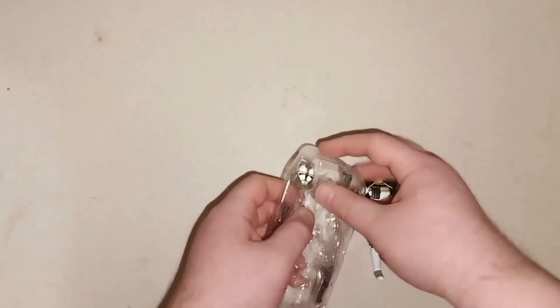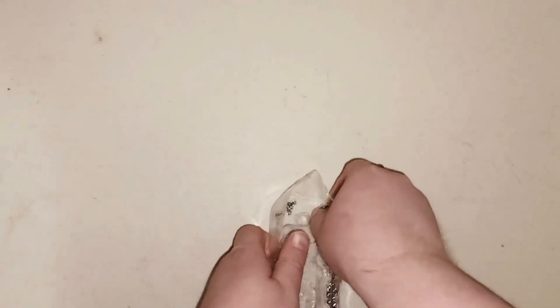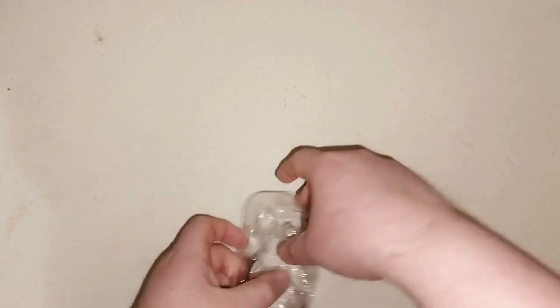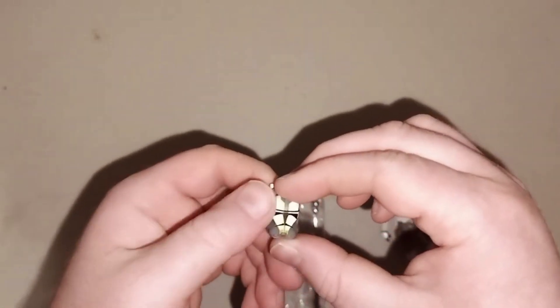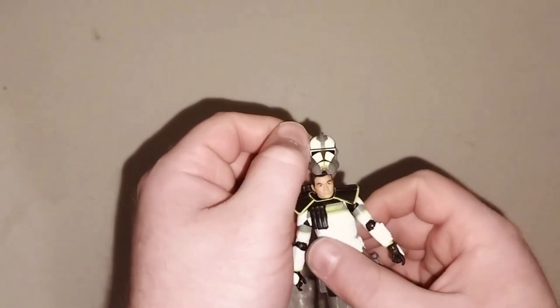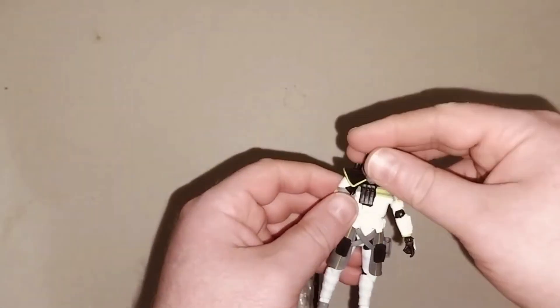We're going to take his helmet out. This is his helmet — pretty cool. And then you just put it on like this. That's pretty cool.